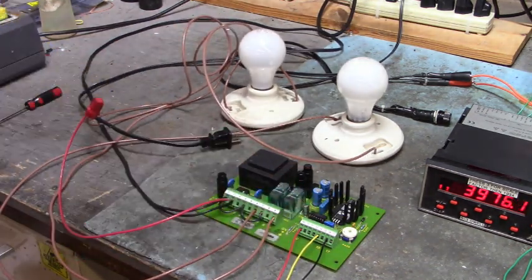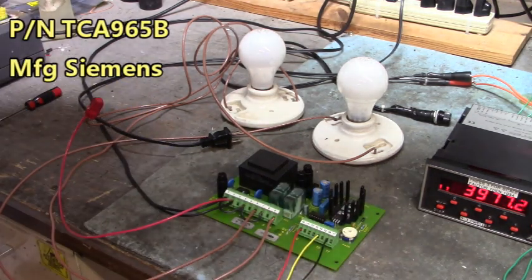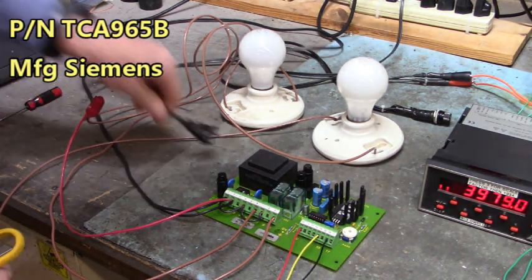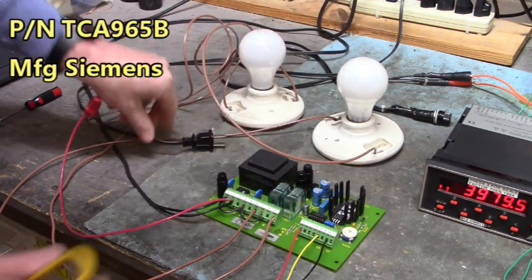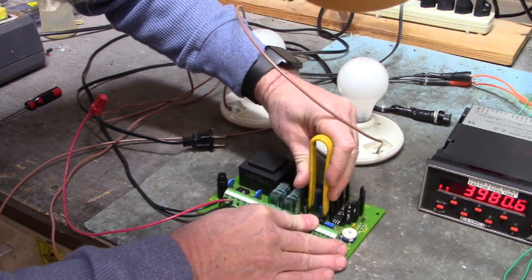So I'm going to change this IC right here — that is a TCA 965B, a very, very complicated IC. We're unplugged from the wall, we're not going to get shocked here. Let me go in here and lift this out.